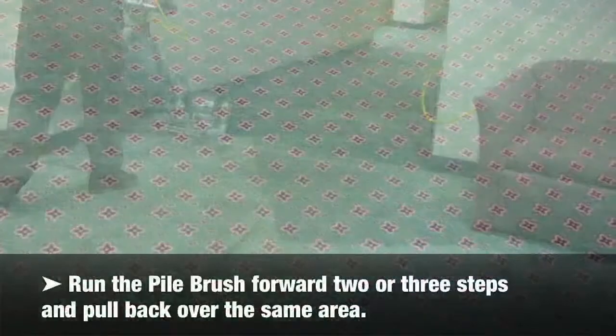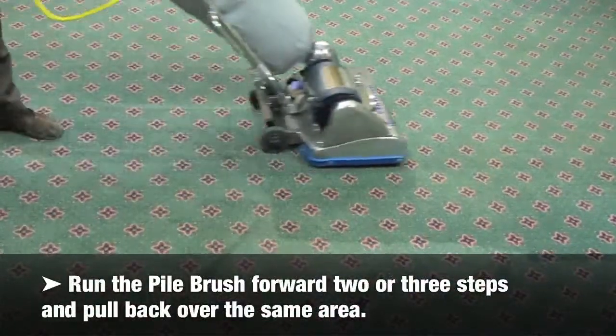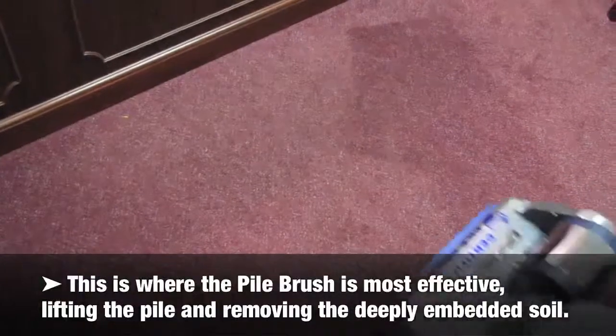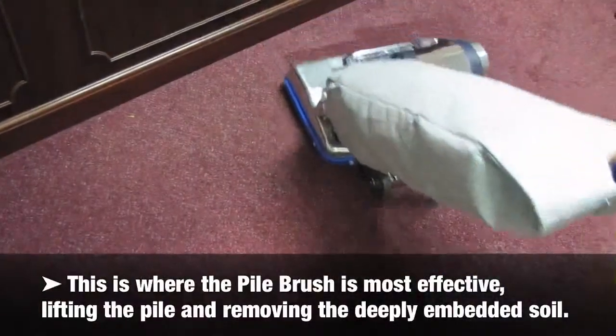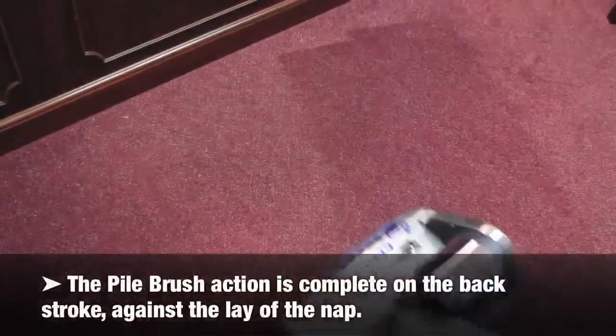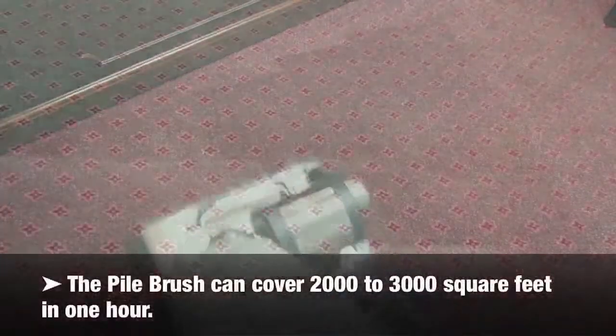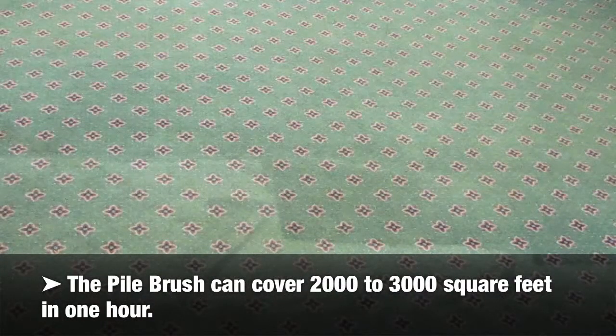Run the pile brush forward two or three steps and pull back over the same area. This is where the pile brush is most effective — lifting the pile and removing the deeply embedded soil. The pile brush action is complete on the back stroke against the lay of the nap. The pile brush can cover 2,000 to 3,000 square feet in one hour.